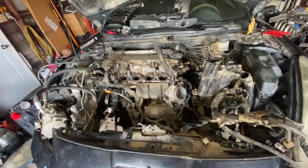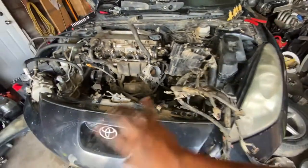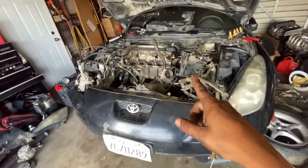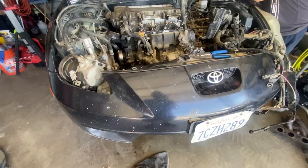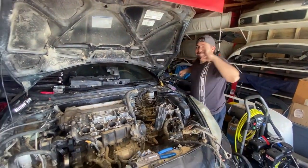Everything's off — power steering hoses, headers, axles — ready to come out. The motor mounts are done, but ran into a little problem: I don't have my chain, so I can't pull the motor today. I'll get my chain tomorrow, so the motor should come out then. Got Andrew in the house helping me out.